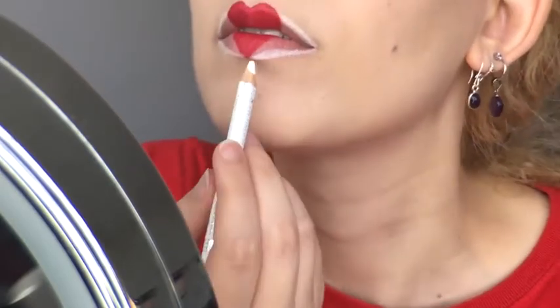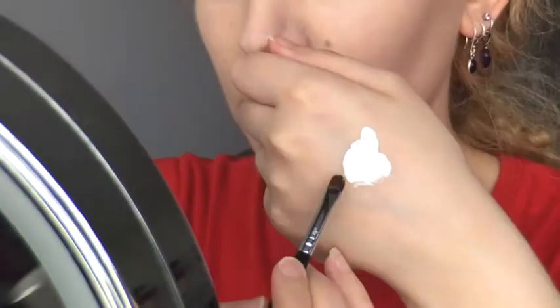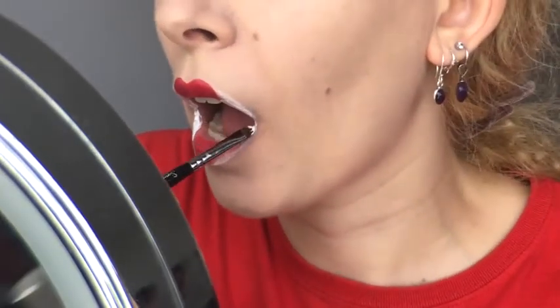Now I have the Jeffree Star Velour Liquid Lipstick in Druglord, and I'm decanting some out on the back of my hand so I can use the Sigma L05 lip brush to get a little bit just on the tip and fill in the outer spaces of my lips.